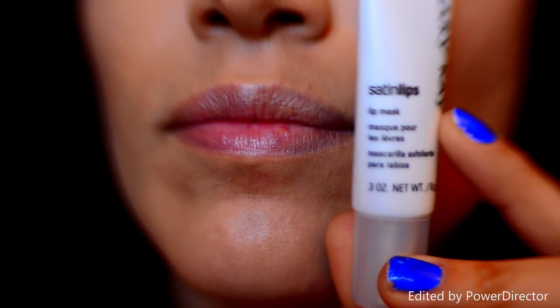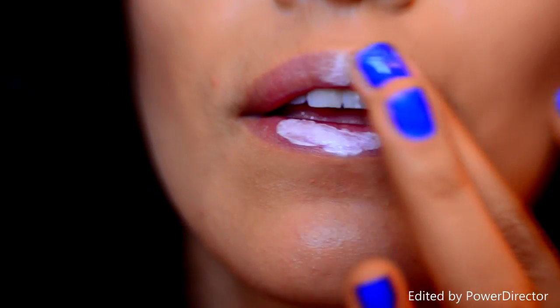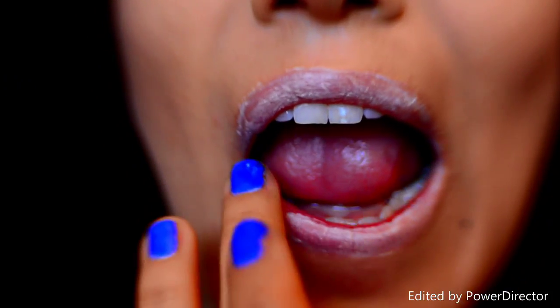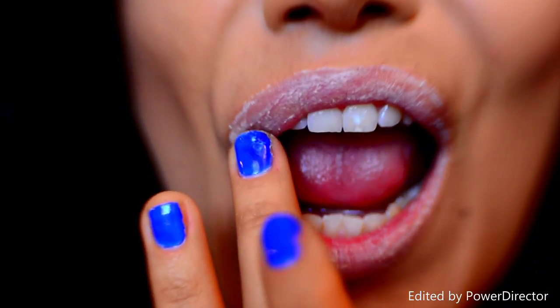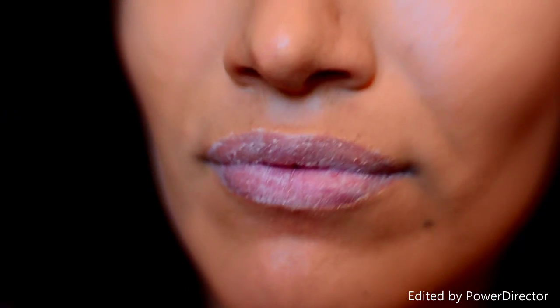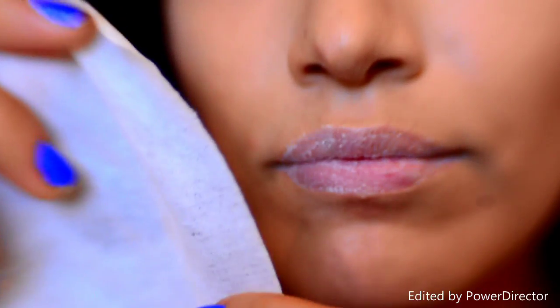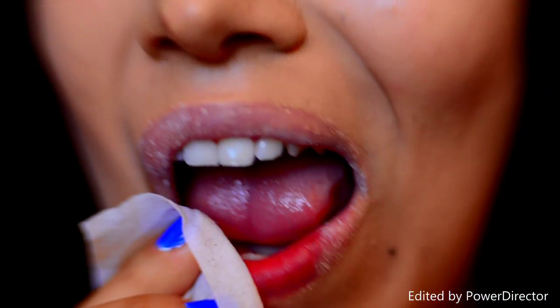We're going to start off by applying a layer of the lip mask all around our lips. Anytime we wear a matte lipstick, it's more likely to show any sort of texture on our lips, so this will exfoliate our lips to avoid that. You're going to let that dry and set for a few minutes. Using a wet washcloth, go ahead and wipe that off. This will remove the top layer of dead skin.